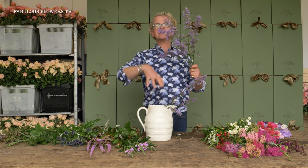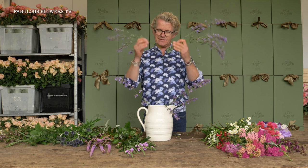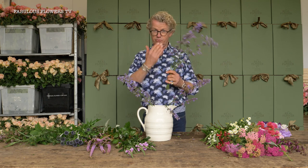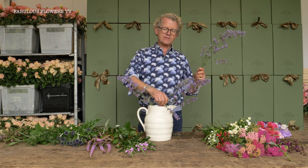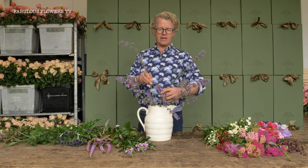Catmint — let's establish the shape of the decoration by adding them willy-nilly. Nice clean stems, freshly cut for drinking the water. We're establishing the size and keeping it in proportion, adding a few lovely stems here and there. Catmint grows rampantly in the garden — give it a good old prune and it comes back.